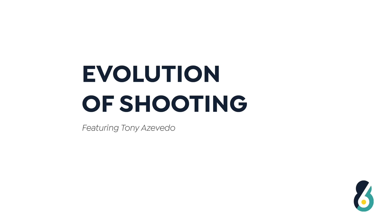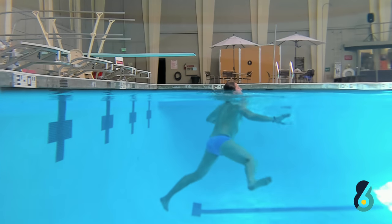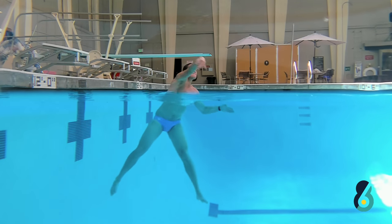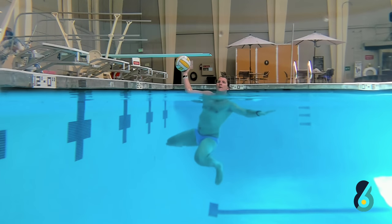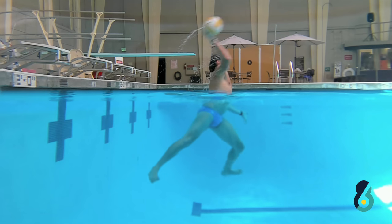The evolution of shooting: we start by training our shot, so immediately the ball goes up into a shooting position, elbow high, wrist facing toward the goal. As you see when I just snap my wrist, my legs are getting me out and I'm using my abs.